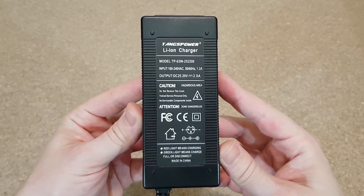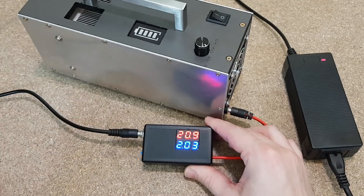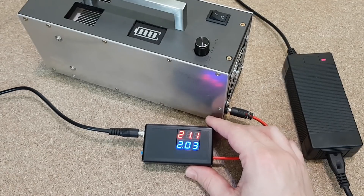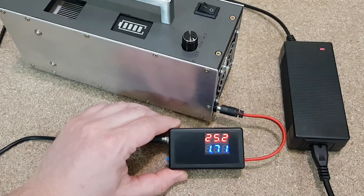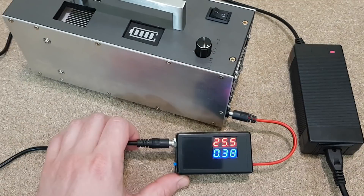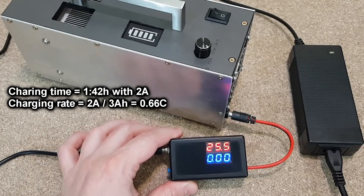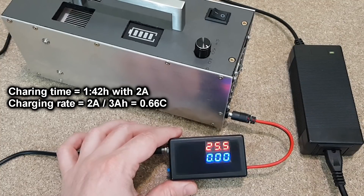The flashlight will be charged using a 25.2 volts and 2 amps charger. The voltage is rising now. The voltage reached 25.2 volts, so the charging current is decreasing. The lithium cells are balanced by the BMS board and charged with a constant current and constant voltage method. At 380 milliamps, the charging is almost finished. It took 1 hour and 42 minutes to charge the flashlight, at a charging rate of 0.66C, which is fine for this type of lithium cells.